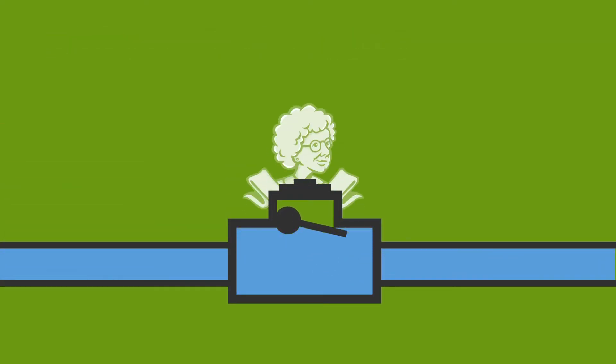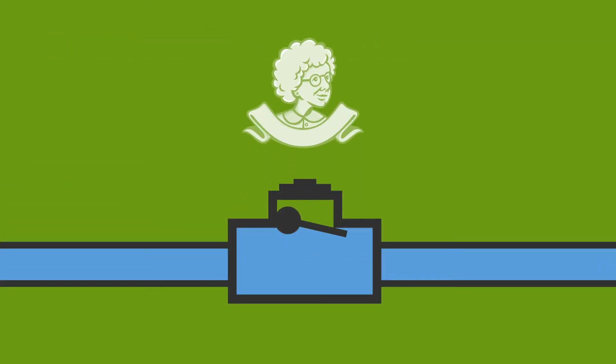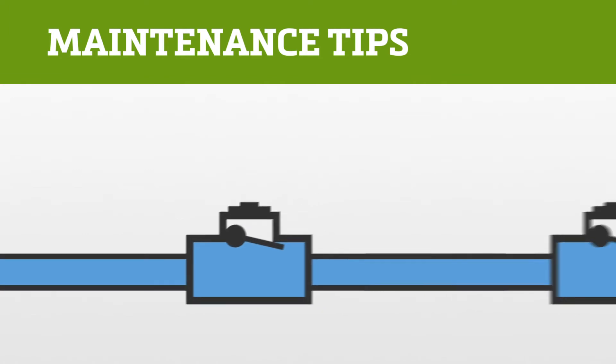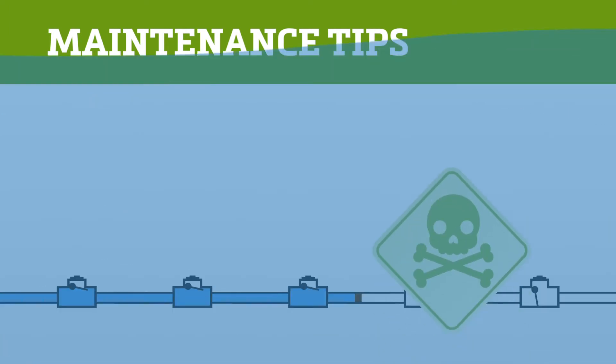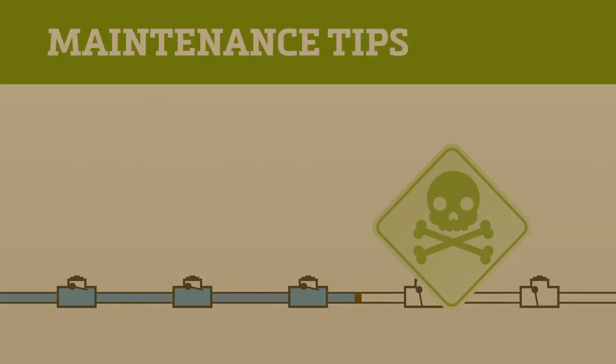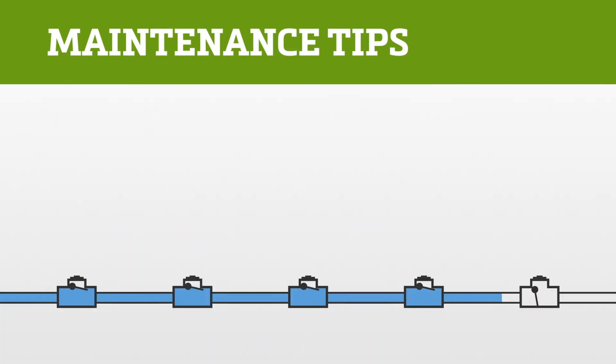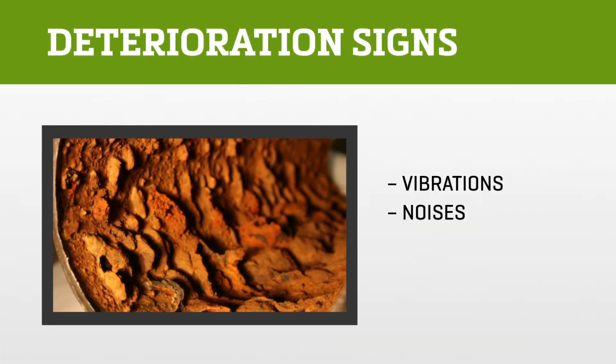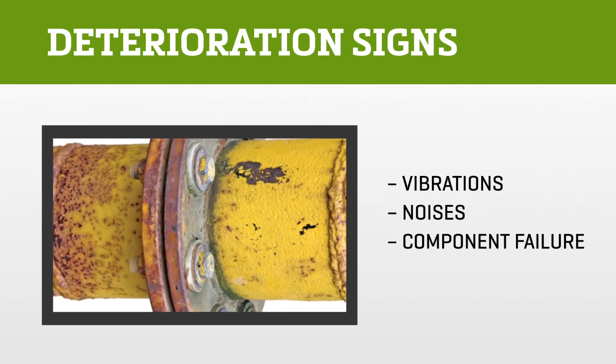Once you start using check valves, everybody's happy — especially grandma. Now, how do you avoid check valve trouble? You do maintenance checks. Check valves used in systems that are corroded or jammed can lead to flooding or even health effects due to contaminated water. So look and listen for warning signs of deterioration such as vibrations, noises, component failure, and reverse flows.